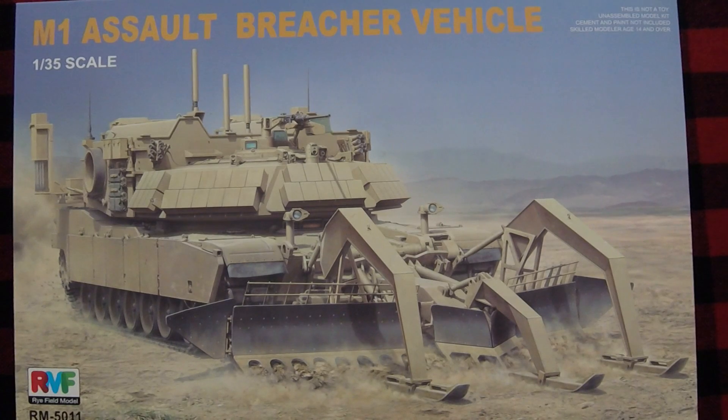Hi, this is Jim Starkweather, the publisher of Kitmaker Network and Armorama.com, and welcome to an episode of Cracking the Box.